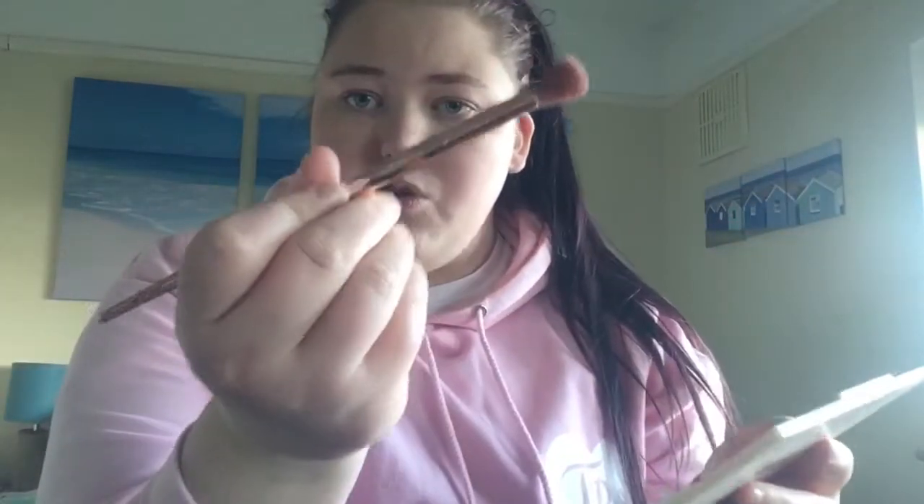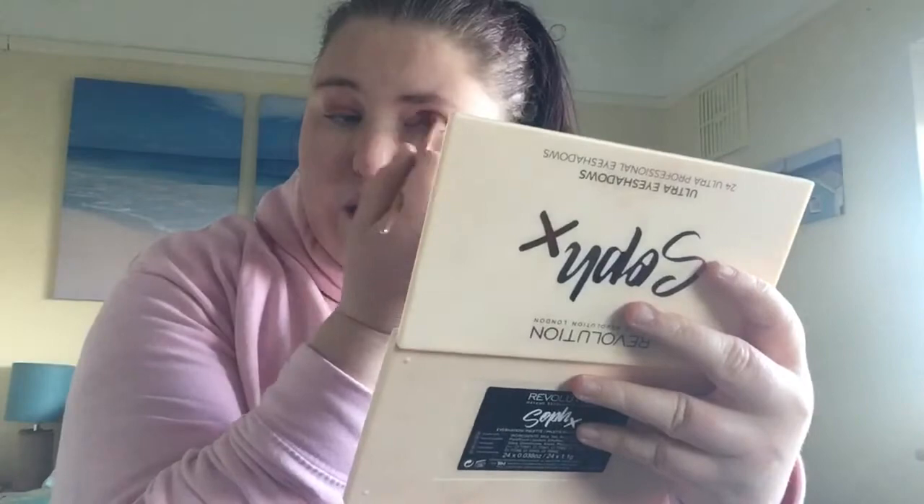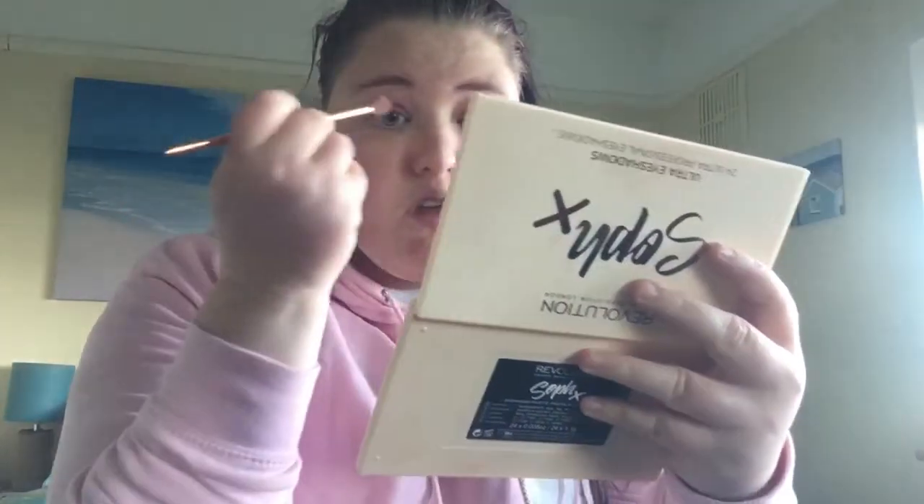I'm going to do my eyes while the primer sets in, using my Makeup Revolution Soph X palette — I am in love with this palette. I'm going to take the browny shade and the orangey shade, mix those two together with my unicorn style brush, and blend it all over my lid. I'm going for quite a pinky look today because Valentine's Day is a good day to wear pink — or red of course. Then on top of that I'm going to blend in a pink shade and a more purpley, mauvey shade, blending them in the crease just to give a little bit of colour.